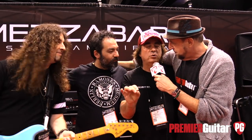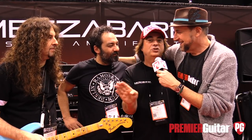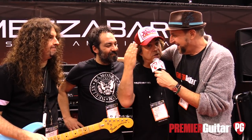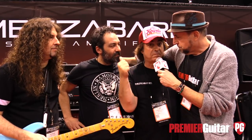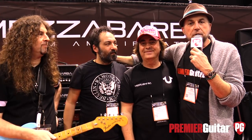Thank you so much, guys — nice meeting you. To find out more, go to overdrivedistribution.com or the main international site, mezzabarba.com. Thank you all for tuning in. We're live at NAMM and there's going to be a lot more to see and hear at PremierGuitar.com, so tune in there. Shall we take them out? Thank you all!